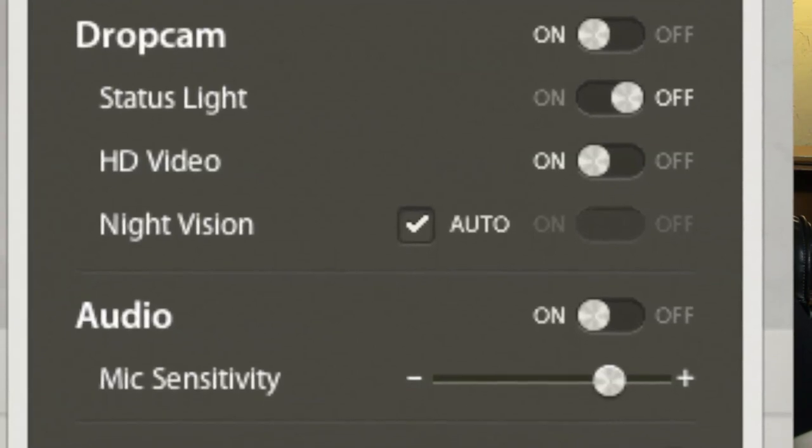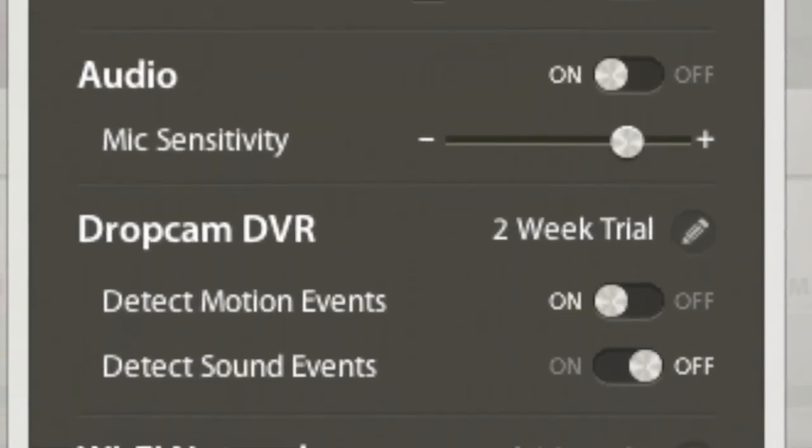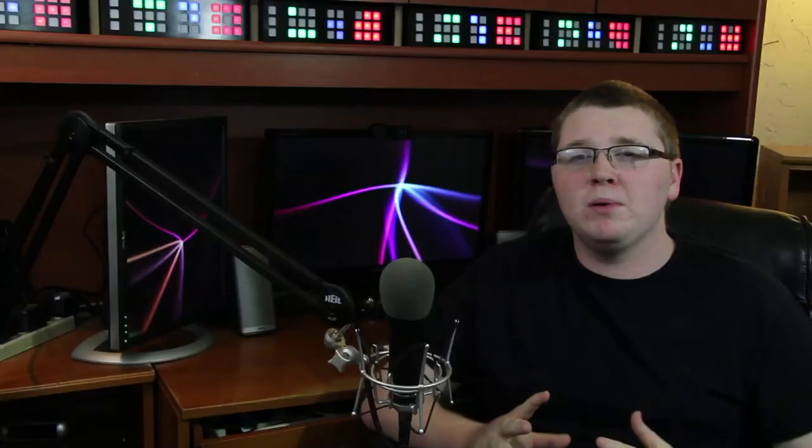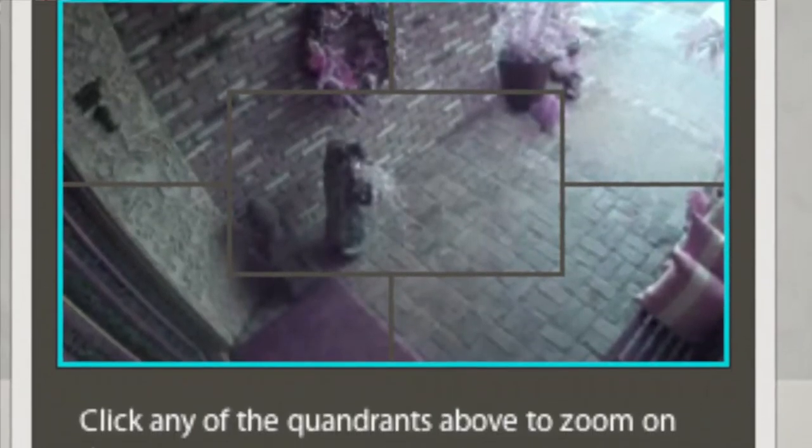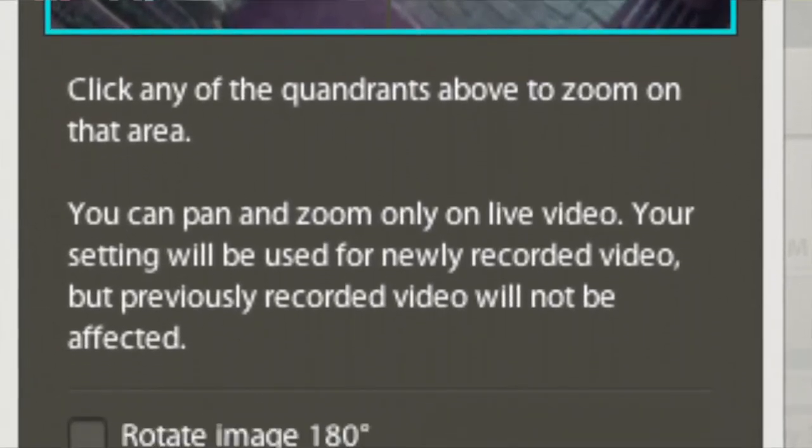It's kind of disappointing when you can change almost any other setting via the Dropcam website. If you got a new wireless router you'd have to take the camera down and plug it in via USB to change the Wi-Fi settings. I'd love to see Dropcam address that with a software update. That said, I'm really happy that Dropcam allows the user to change a lot of settings — turning the status light on and off, switching audio on and off, flipping the camera if mounted upside down, and even zooming and cropping. That granular control is really nice.